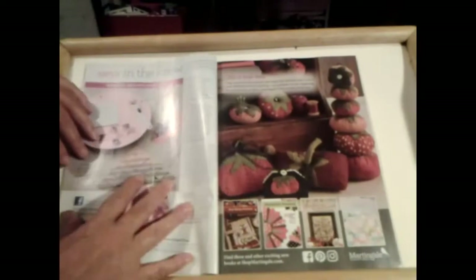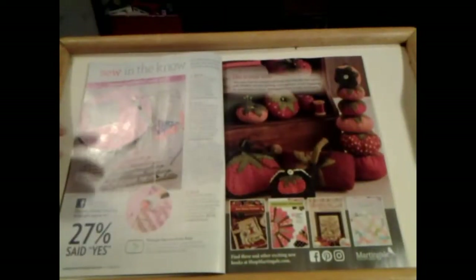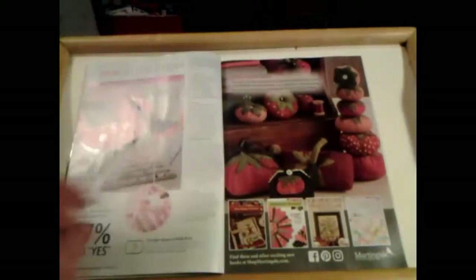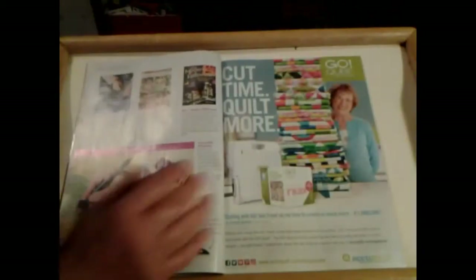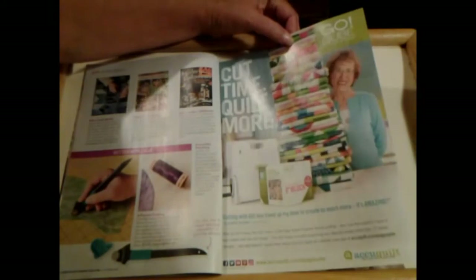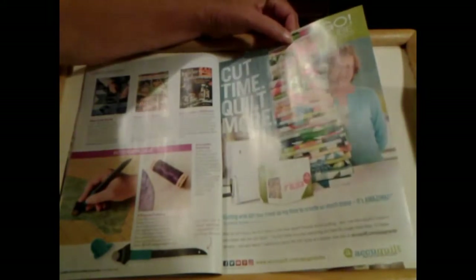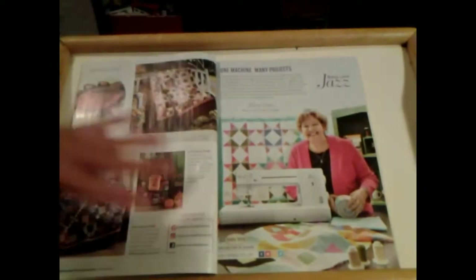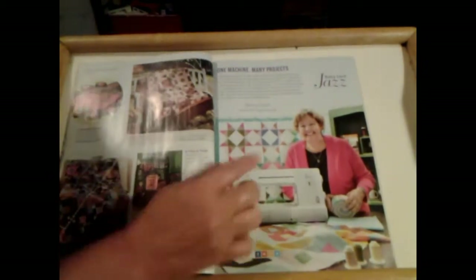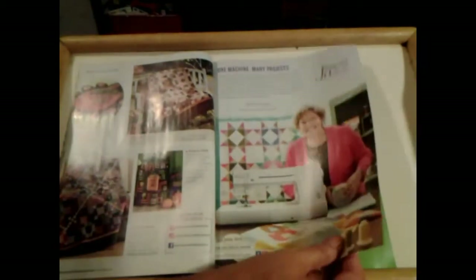Okay, commercials. Got that 'Sew in the Know.' Look at those small ones. I do not like this kind of small. Can you see how small those are? No thank you, I don't want them. I ain't got the patience for that small. Eleanor Burns — she goes with that AccuQuilt now. I don't care for that. I like to cut them out because it just adds to it. There's Jenny from Missouri Star Quilt Company.